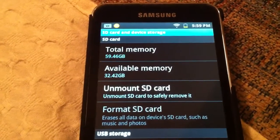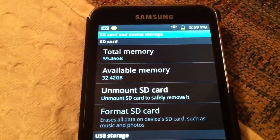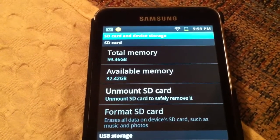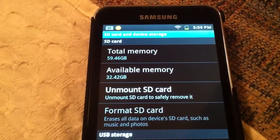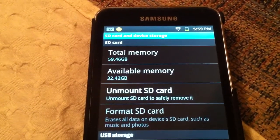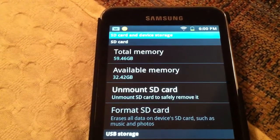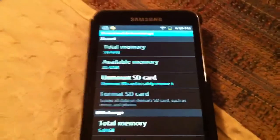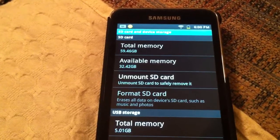I took my 32GB card out, put it in the card reader in my laptop, then hooked my player up with the USB cable and dragged and dropped all the folders from my 32GB card onto the 64GB card. I had 3,600 songs in my music folder — it took two hours to transfer. When done, I disconnected the player, it scanned the card, and everything works perfectly: all my apps, videos, and songs.